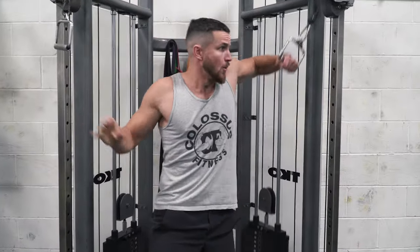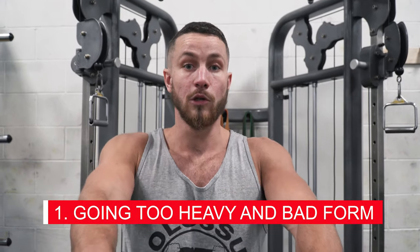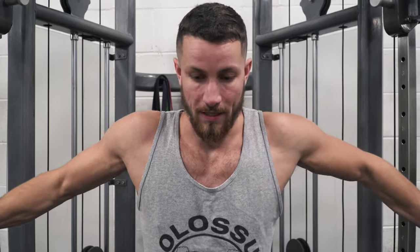The first common mistake is using way too heavy weight. This is an isolation, contraction-focused exercise — you need to leave your ego at the door. I'm all for lifting heavy on the bench press and incline bench, but this is a nice isolation movement. The biggest mistake is loading up too heavy and bending your elbows way too much, which shifts all focus to the shoulders with absolutely no chest engagement — it also loads up the shoulders uncomfortably, so stay away from this.